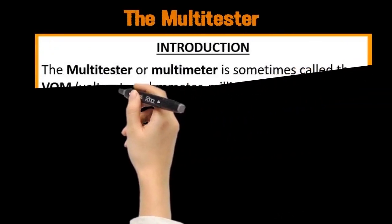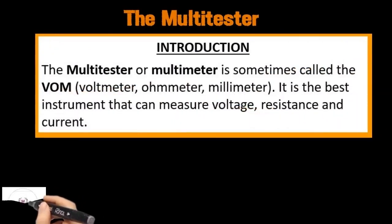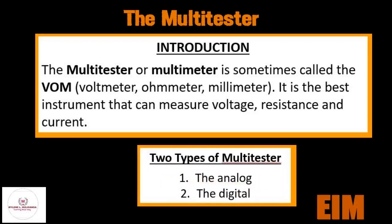The multi-tester or multi-meter is sometimes called the VOM, or voltmeter, ohmmeter, milliammeter. It is the best instrument that can measure voltage, resistance, and current. There are two types of multi-tester: the analog and the digital multi-tester.